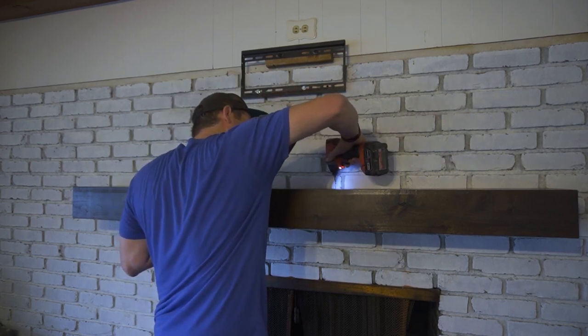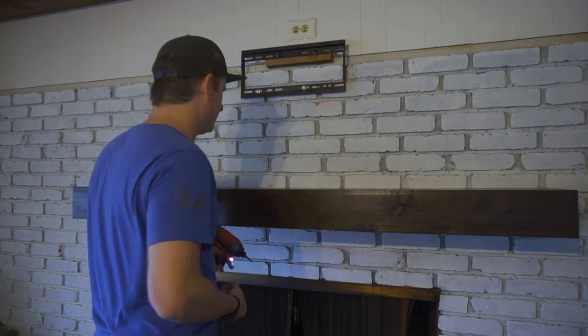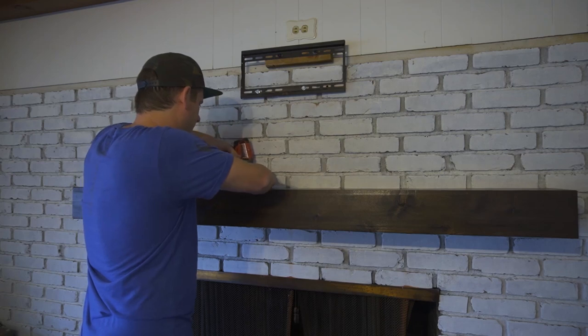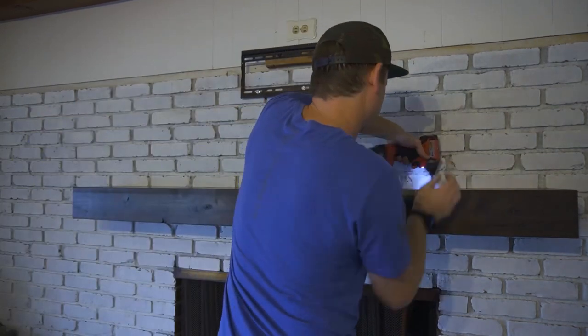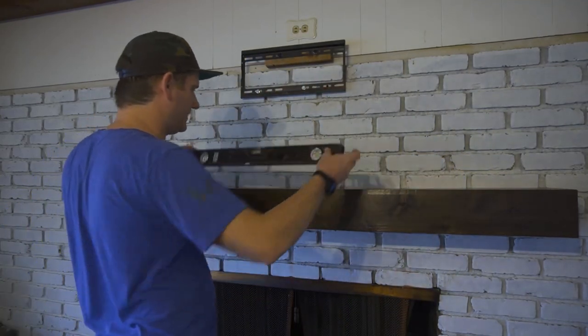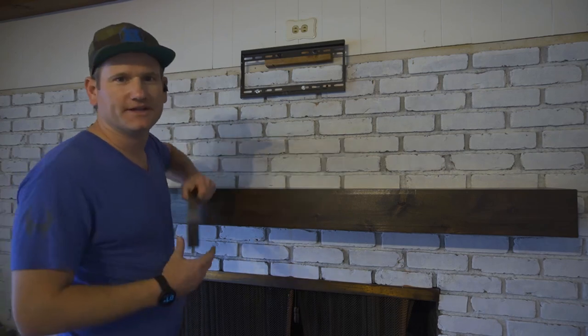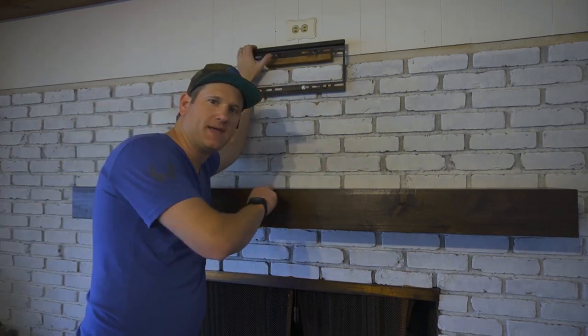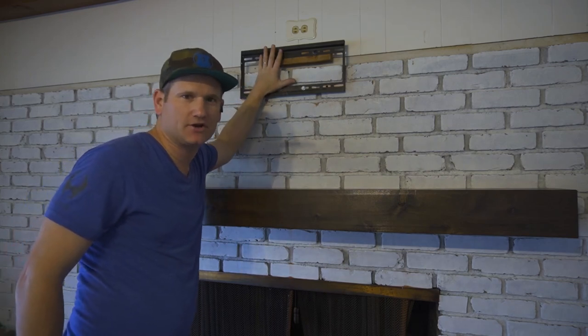Hold it up nice and tight — there's one. Normally one screw will hold you there for a minute while you put the rest in. Now it's on. We can check the level — of course it's level. So now that the mantle is finished and looking good, we can put the TV up and start YouTubing.